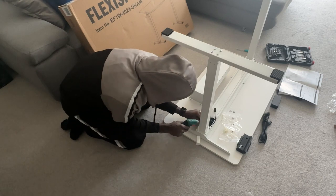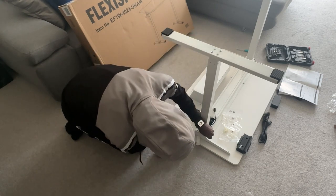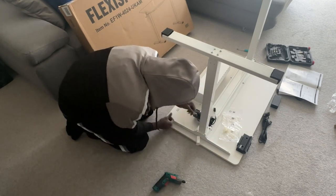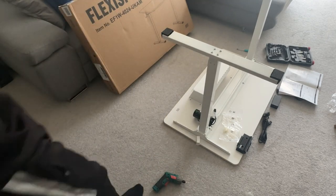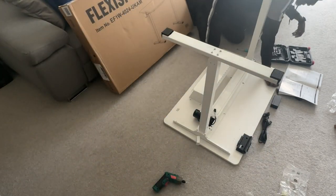A couple of washers, screwing the leg tightly there, and then another screw there very tightly into the desk — and that leg is now very stable. Quality, quality. That is literally the whole desk; it's done.